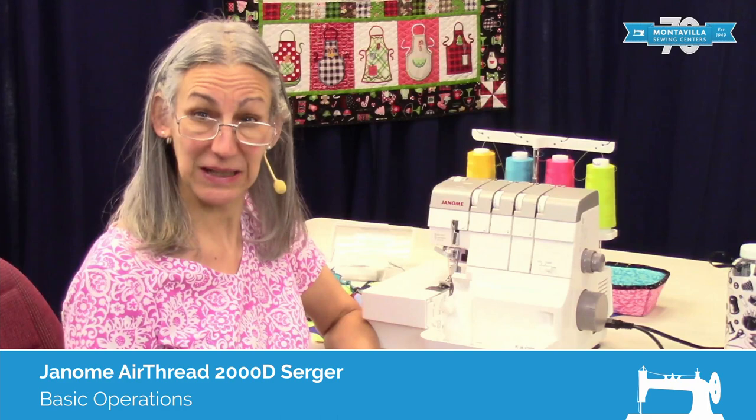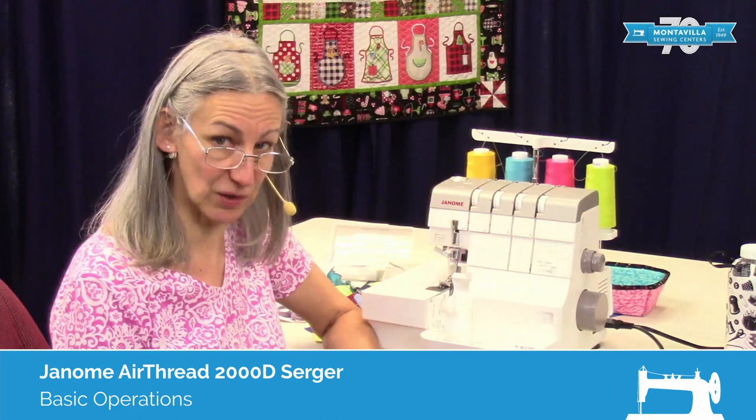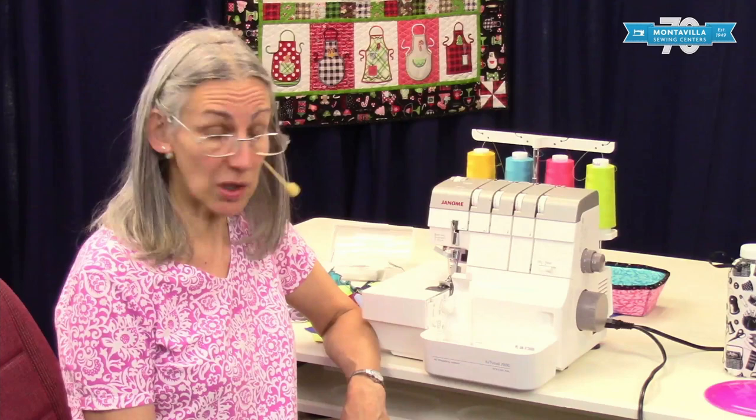Hi, I'm Karen. We're here at Montevilla Sewing Center, and today we're talking about the Janome Air Thread 2000D Serger. In this video, I'm going to show you the basic operations of this machine.